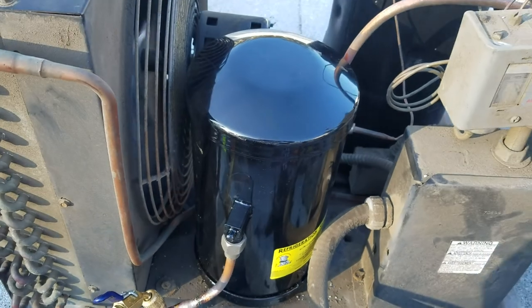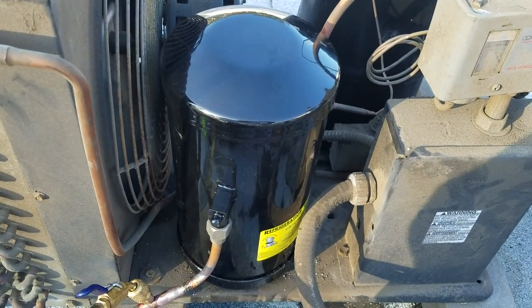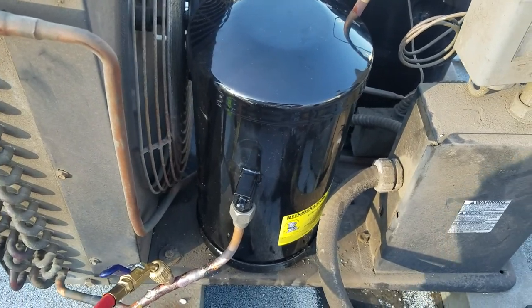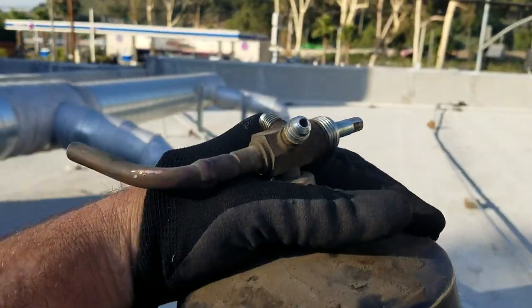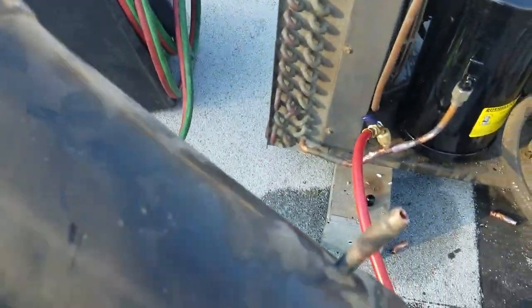This is the new receiver — you can see the brand new receiver installed. A receiver is a container which holds freon; when it's needed it releases it, and when it's not needed it contains it inside. Here is the old receiver with the old king valve on top of it, and the leak was here.